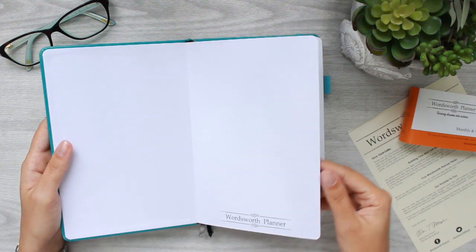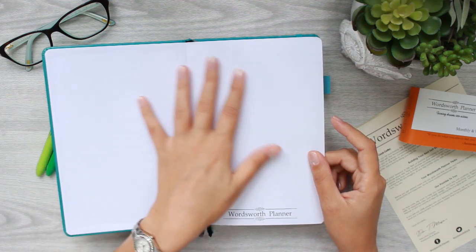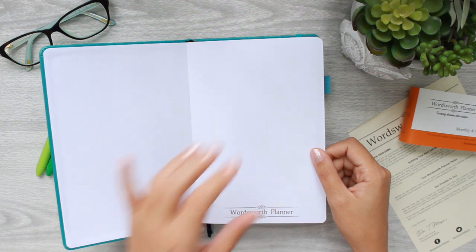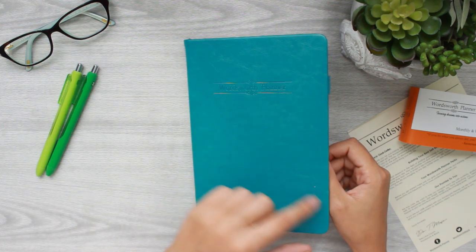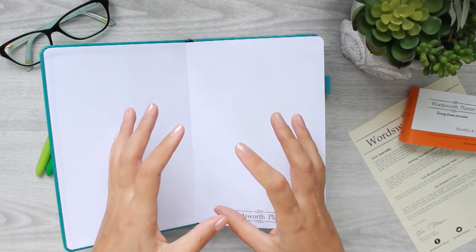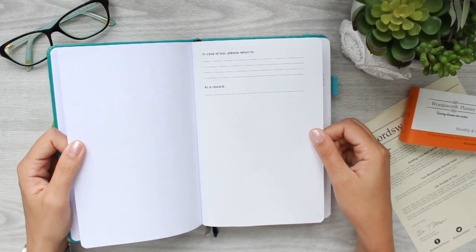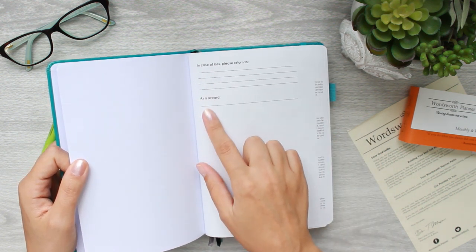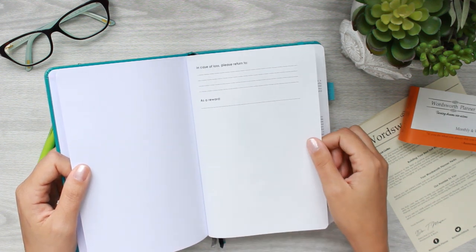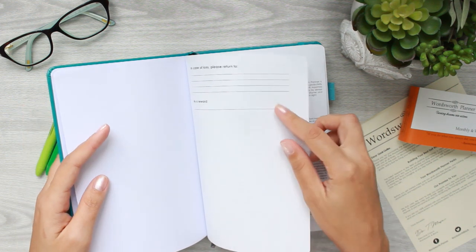On the front there is 'If you always do what you always did, you'll always get what you always got.' They've got Confucius, Eleanor Roosevelt, all kinds of really good smart quotes. The very first page is completely blank, so for bullet journalers or sticker users this is a really good place to let your creative juices flow. There's also the 'in case of loss please return to' page with a nice little 'as a reward' section where you can put whatever you want.